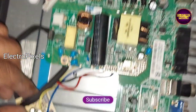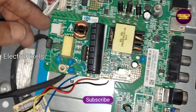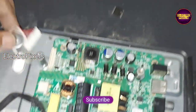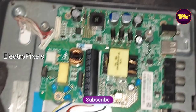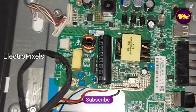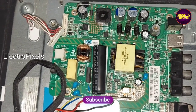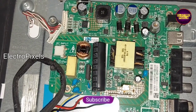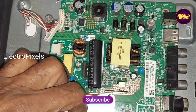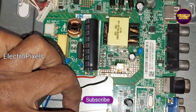Finally, after fitting the module, we need to adjust the power supply. You can see a preset in this module — we need to adjust it to 12 volts. Now it's already adjusted.